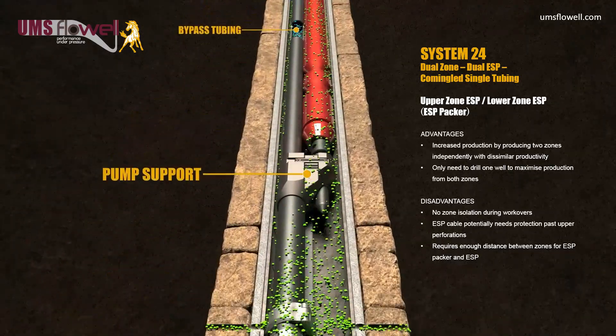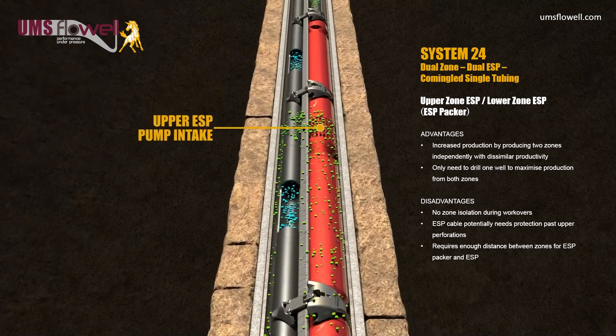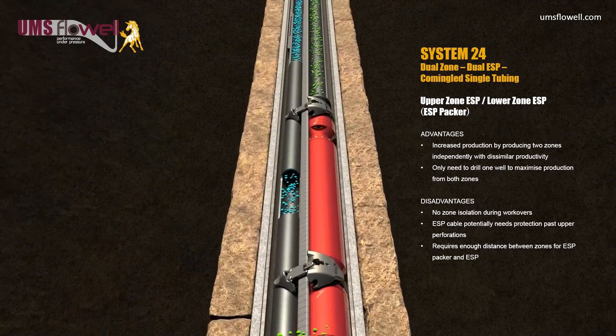Compared to the Seal Bore Packer, this configuration has no means of zonal isolation during workover, and requires sufficient distance between zones for the ESP Packer and ESP.